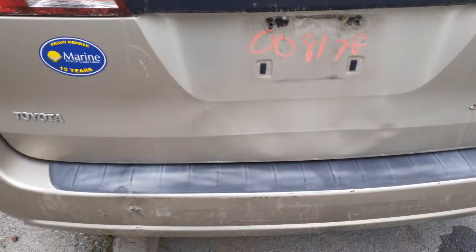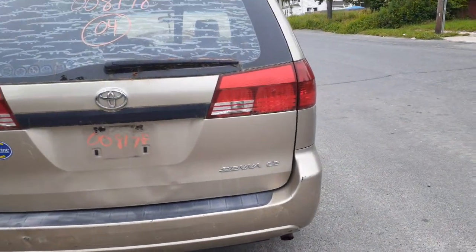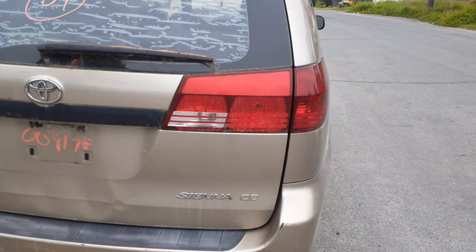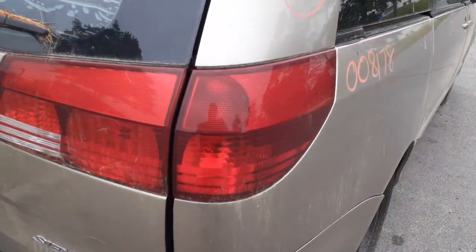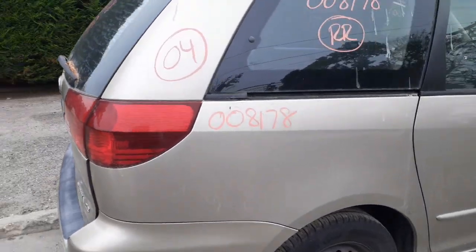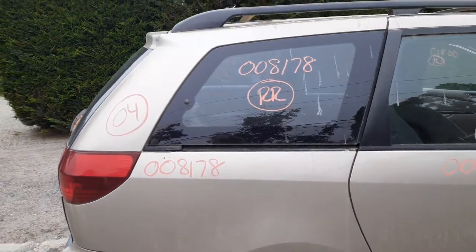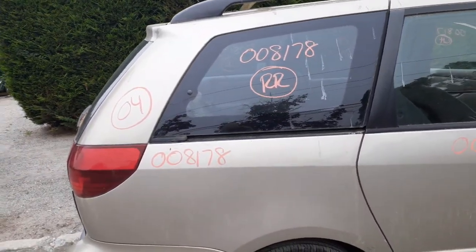Rear bumper's no good, so you do have a reinforcement. As you can see, this is a CE. Right side gate-mounted taillight's no good, but the right side quarter-mounted is good. You do have a right side quarter on this vehicle. We also have the right side quarter glass — manual pop-out, no antenna, nothing.